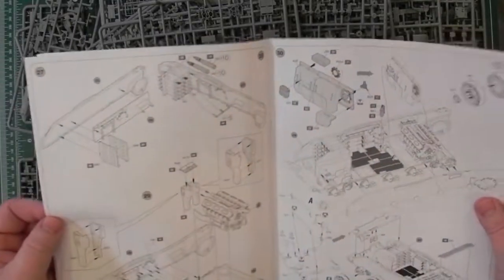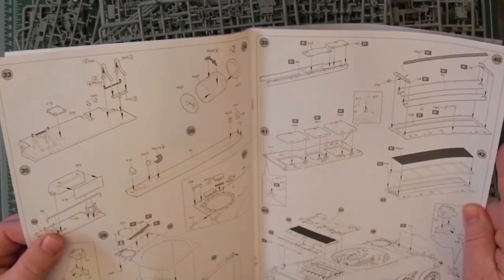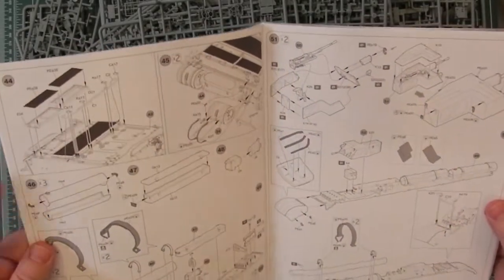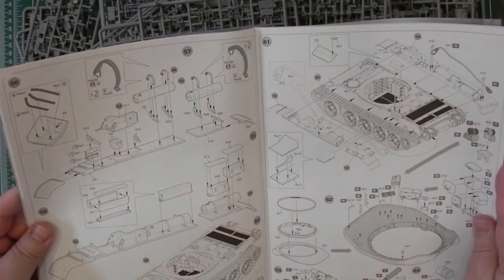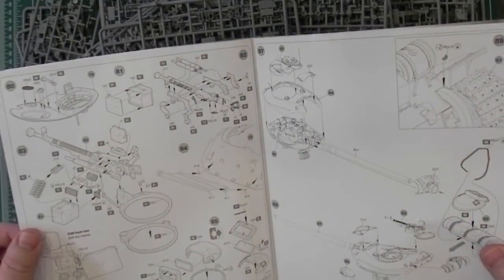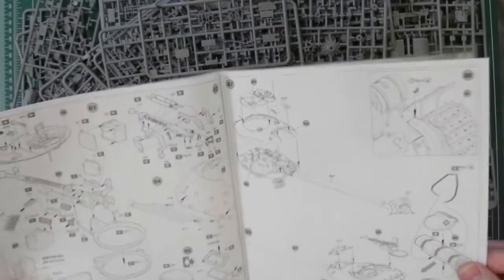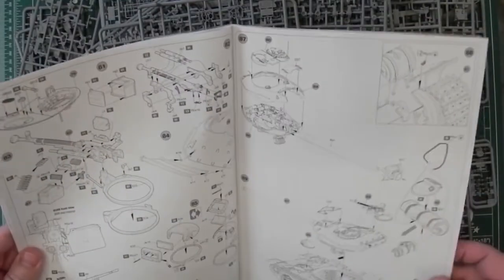Basically building the hull — putting things into the hull, putting on the hull sides, then the hull top, the mudguards, and tracks. Back onto the glossy paper — the first and last four pages are glossy, the rest are normal paper. There are 89 steps in total.